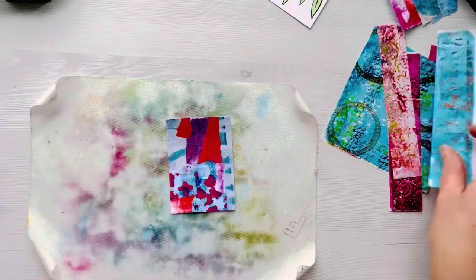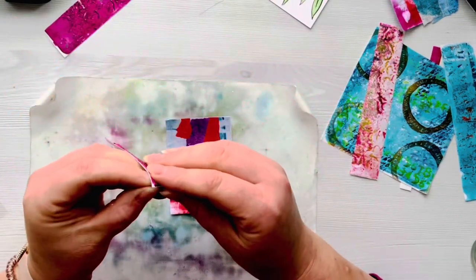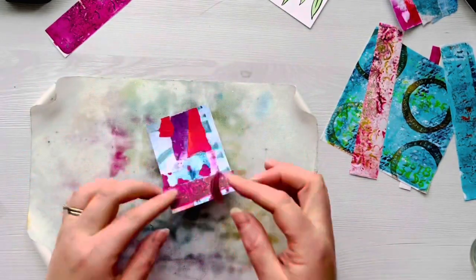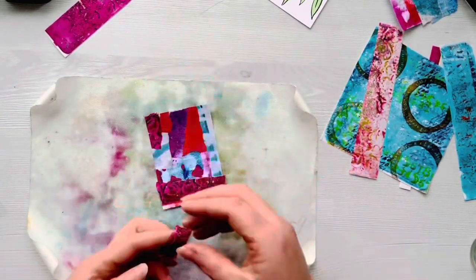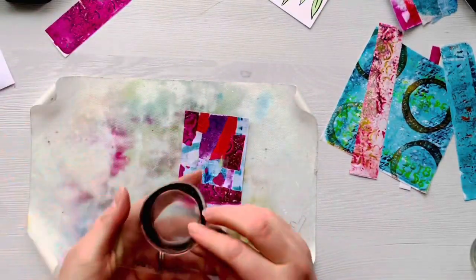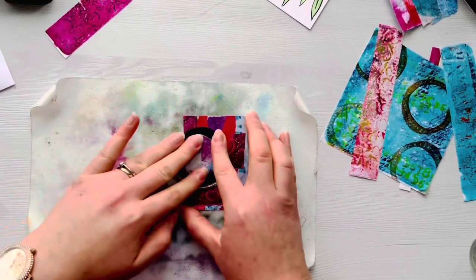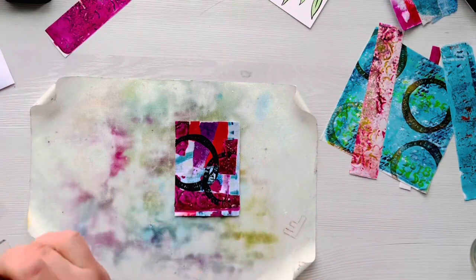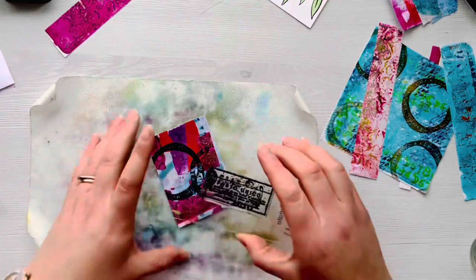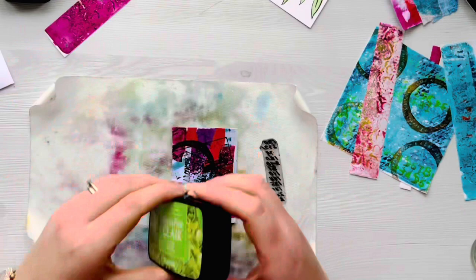Now that first one's finished, I'm going to trim off the excess from the next one and pick another strip of washi paper, tear it up, and use it to add a little bit of extra background interest on the ATC. I love the variety of colour and texture in these washi papers. I'm going to add some stamping again using the VersaFine Onyx Black Ink, using these postmark stamps to add more background texture.